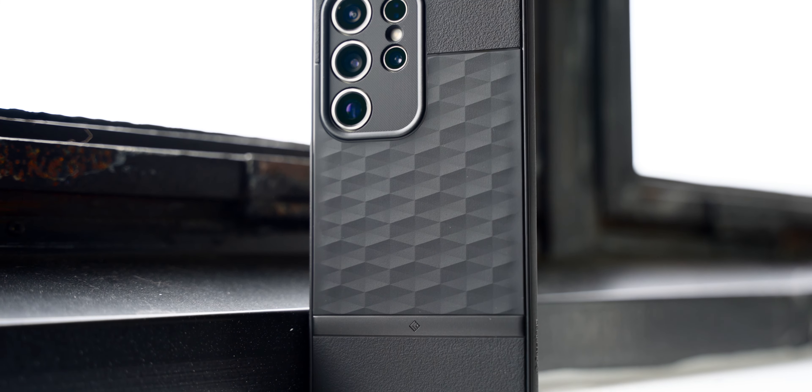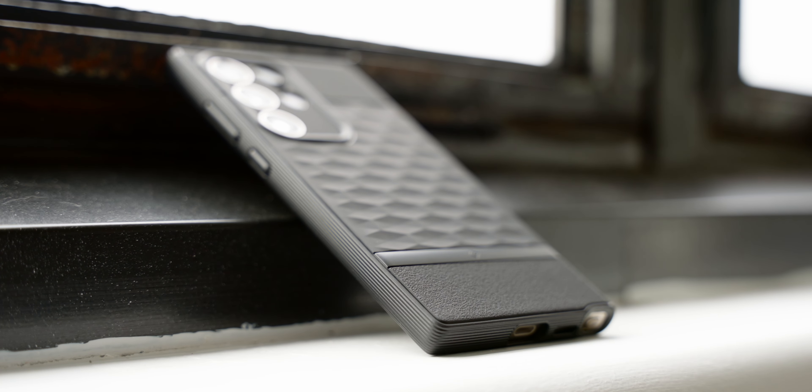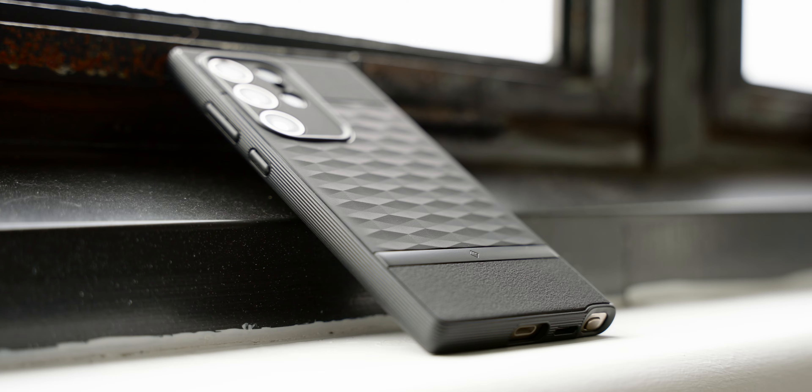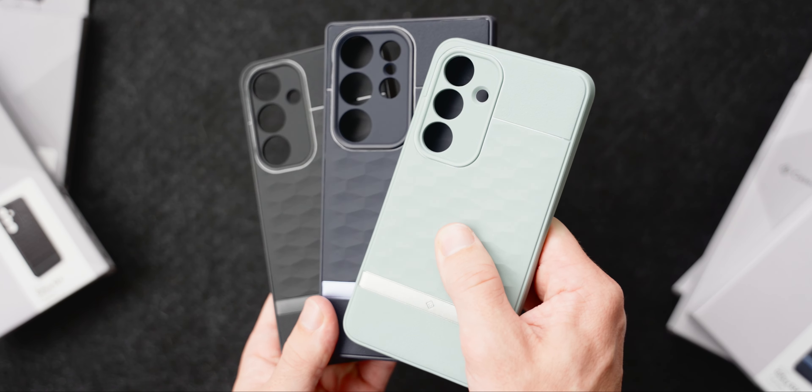When you find a good phone case, you tend to stick with it generation after generation, and the Caseology Parallax is one of those cases. This simple TPU shield has been a mainstay on several of our best case lists since it was introduced all the way back in 2016, and it's back for all three members of the Samsung Galaxy S24 series.